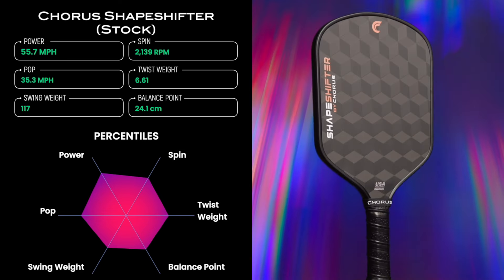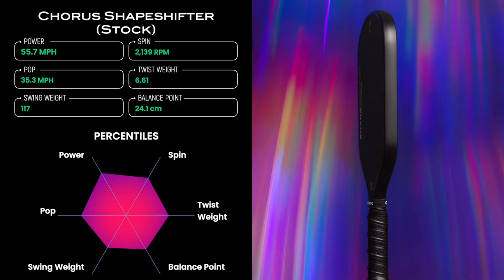On the court, the Shapeshifter performed about like what I would expect given the metrics, but this is definitely a paddle where the whole is greater than the sum of its parts. This particular combination of attributes creates an exceptional paddle. It's not going to hit serves at 100 miles an hour or reset every ball perfectly every time, but it's one of the most well-rounded paddles on the market. There's really nowhere on the court where you can't play confidently — baseline, transition zone, kitchen, defense, offense, neutral exchanges. This paddle does it all well, and it allows you to just trust your equipment and focus on the game. That's a nice place to be in a saturated, polarized paddle market right now.